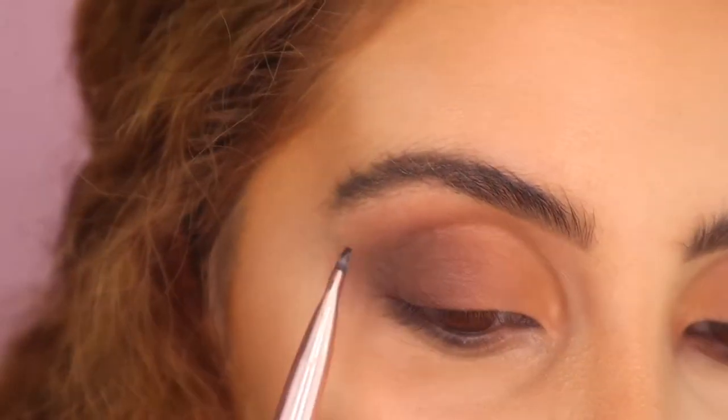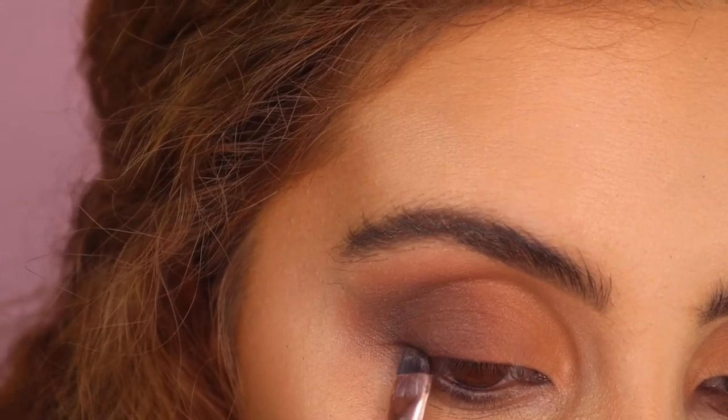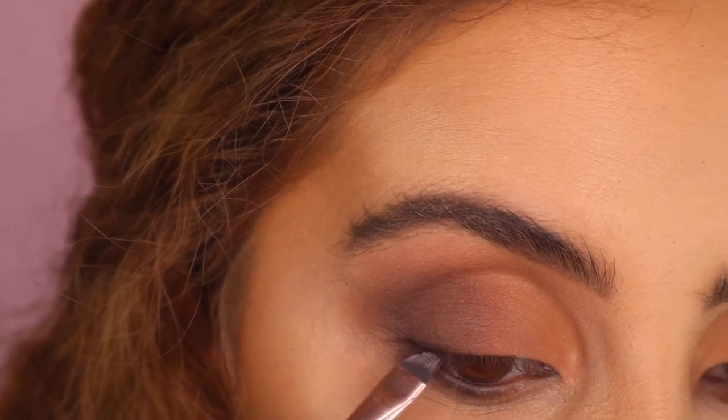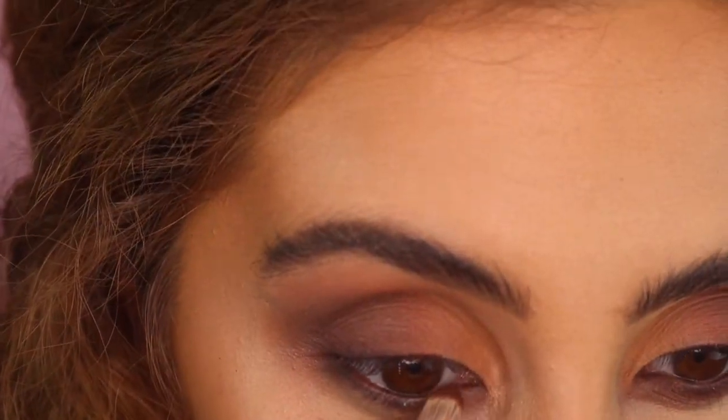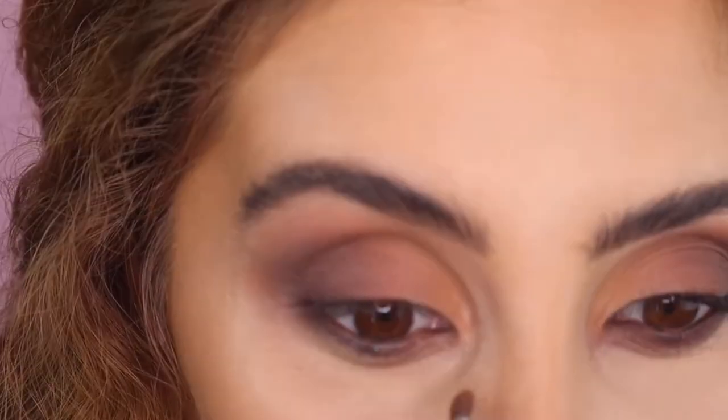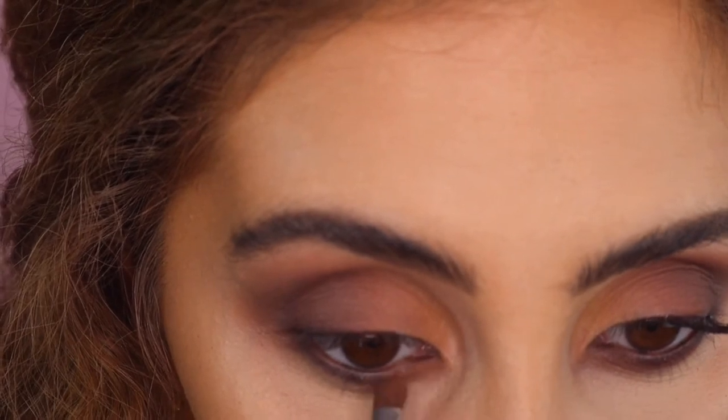Taking the black shade and I'm literally just lining the outer part of my eye, doing my lash line. Then I'm doing pretty much the same thing I did to the top, to the bottom.